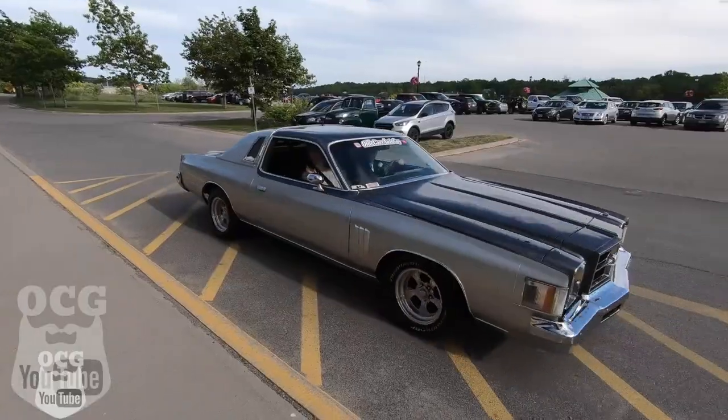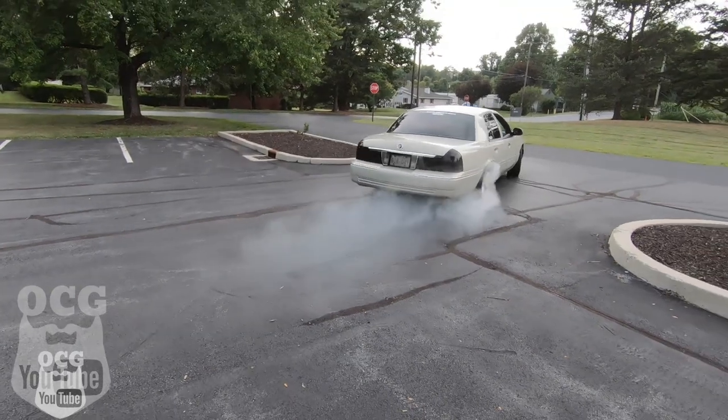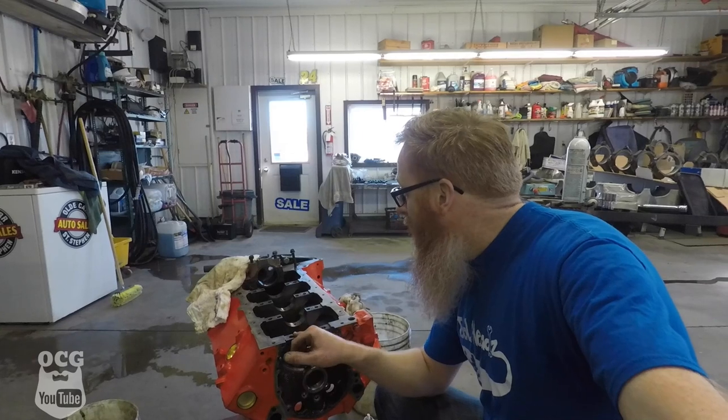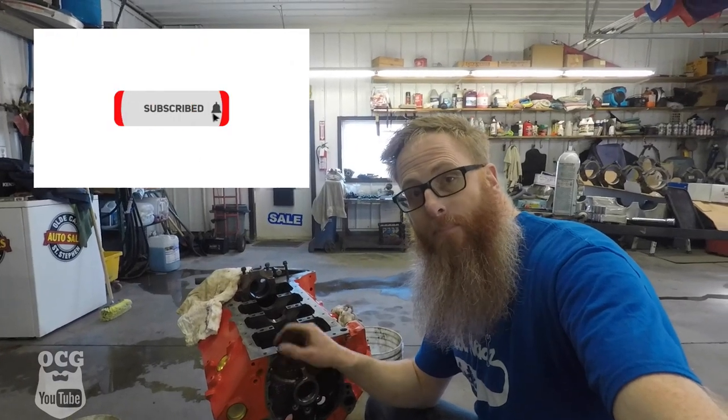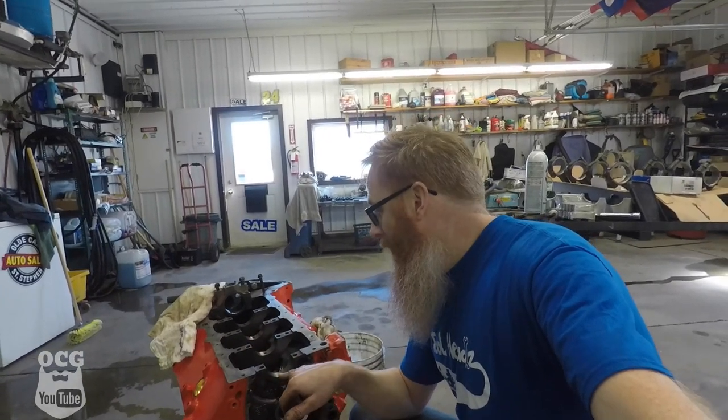Hey folks, welcome back to the channel. It is part two of the assembly of the small block Chevy. We're getting ready to lay the crank in. Where we're at right now is I made sure that we had all the proper main cap bolts, because I was missing a few. I went digging through our little bucket of goodies and found the ones that we needed, and we've got all the journals all cleaned up and ready to start putting bearings in.